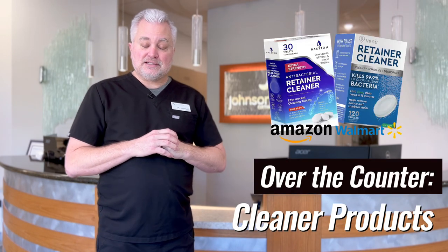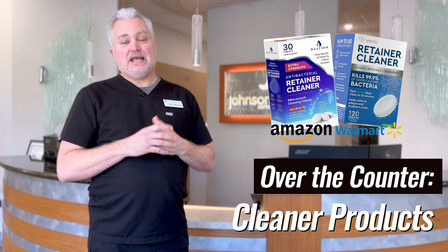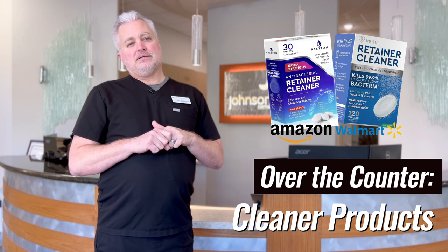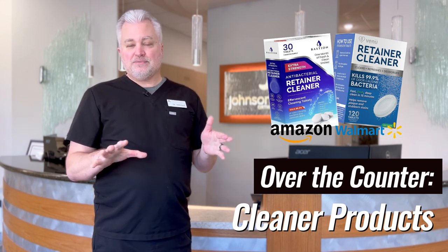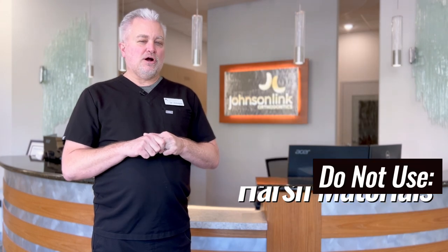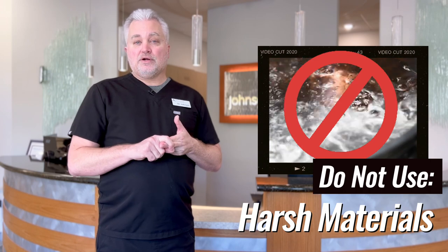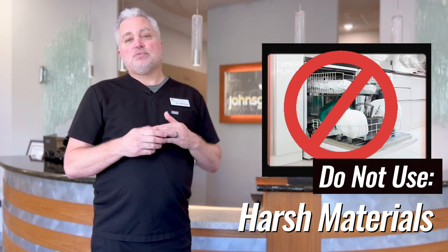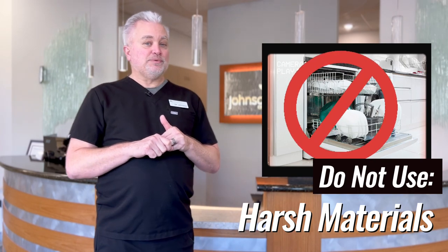There are products on the market meant to help clean your retainer, and that's totally fine — if you go to Amazon or some other place to buy a retainer cleaner product, we're totally fine with that. You should not use harsh materials on your retainer though: no bleach, no hot water — at least not boiling hot water; you can use warm water from the sink.